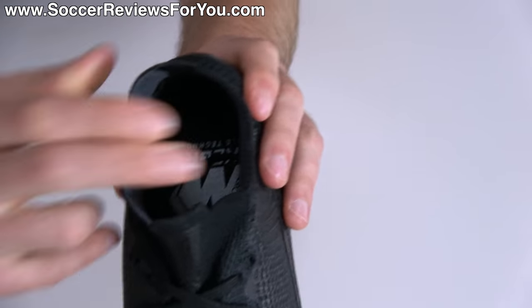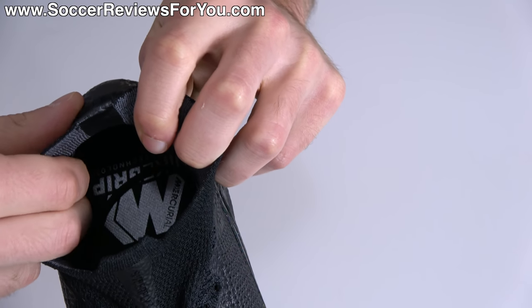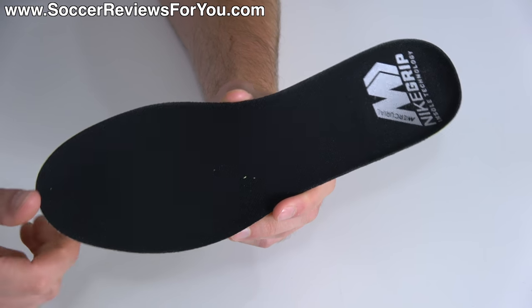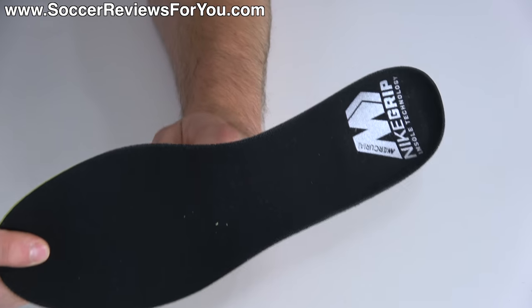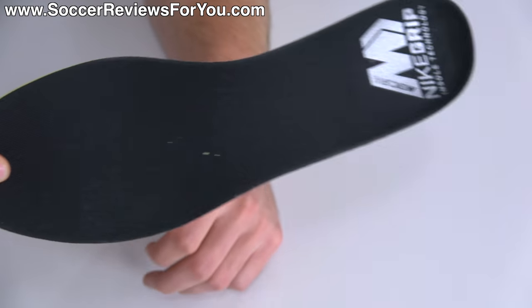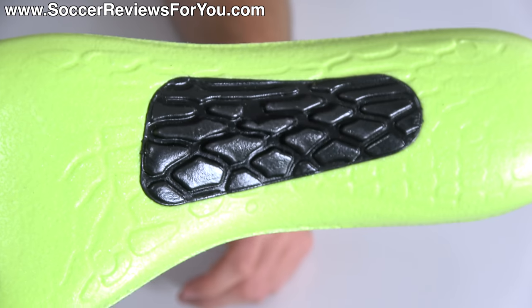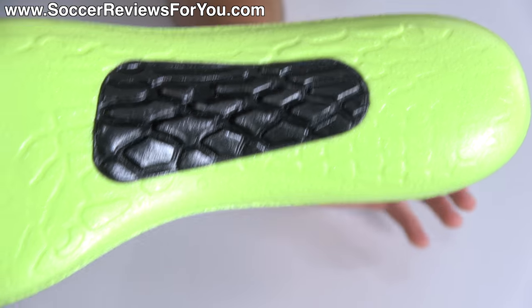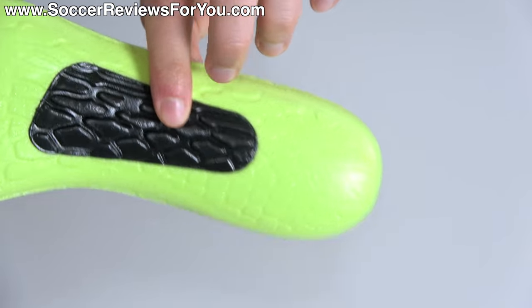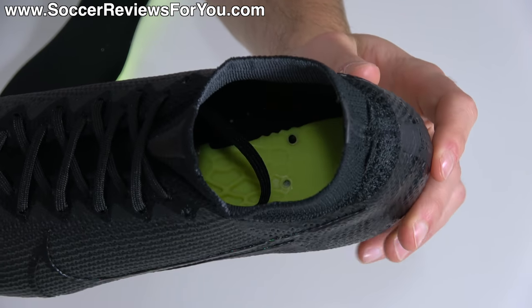The internal heel liner is basically the same as the boot it replaces — a nice synthetic suede material with a perforated liner. The insole is fully removable and unchanged from the previous generation, featuring their Nike Grip liner on the surface, made from a single layer of greenish-yellow foam with a stiffer foam insert through the midfoot. It's not there for cushioning, but there is a pattern pressed into it to match the pattern on the underside of the sole plate to help lock it in place.